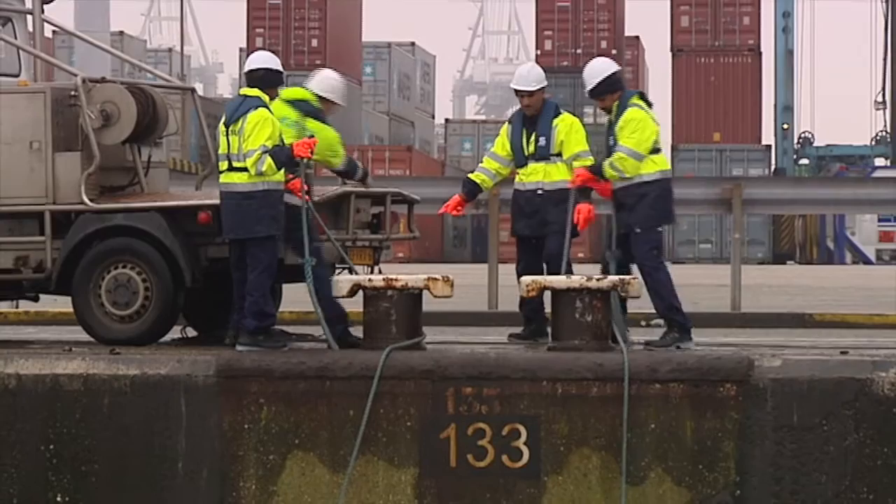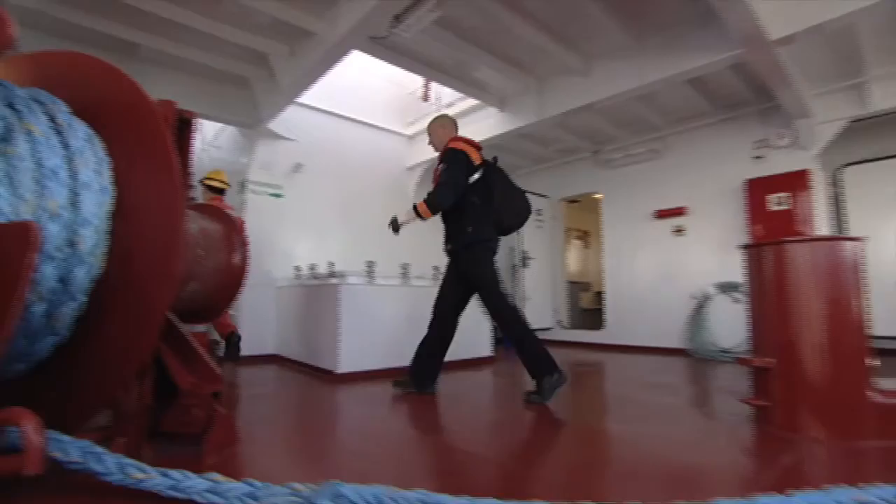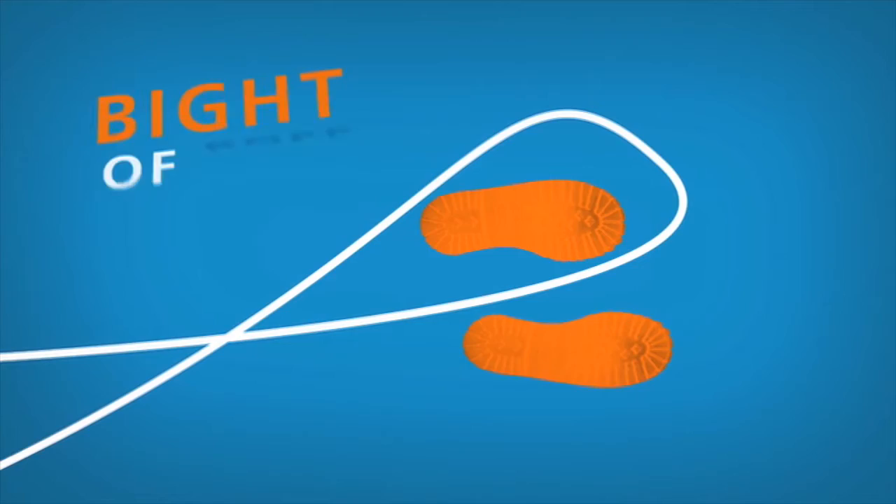Not only the crew on deck but also linemen ashore should be well trained. All mooring lines are prepared for paying out smoothly, so flaked on deck. Even during the preparation, never stand in the bight of a rope.